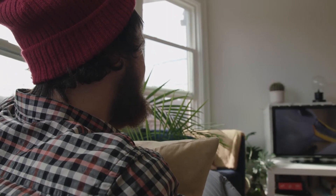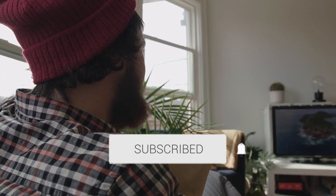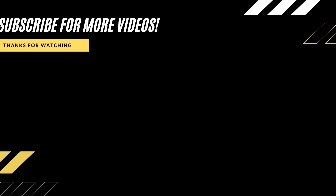Hopefully this video was helpful to you. If it was, click a thumbs up on it. Go ahead and subscribe to my channel. I make tech videos all the time and I would love to have you back in the next one. Take care.